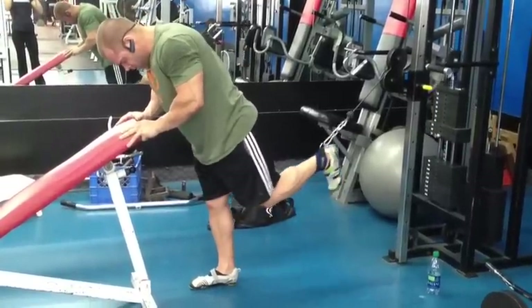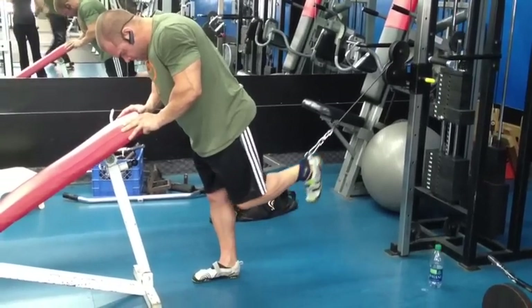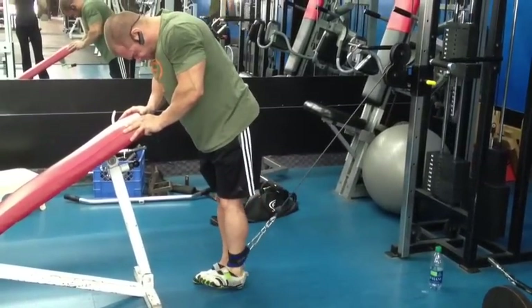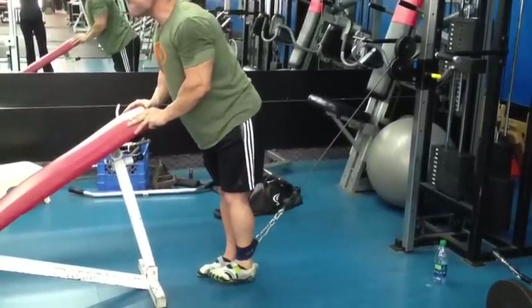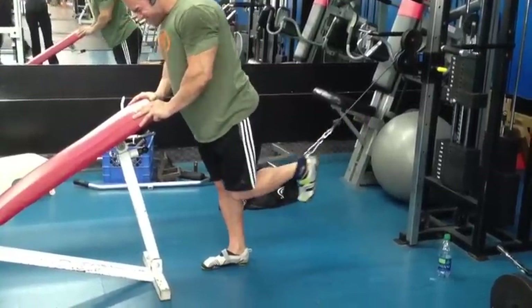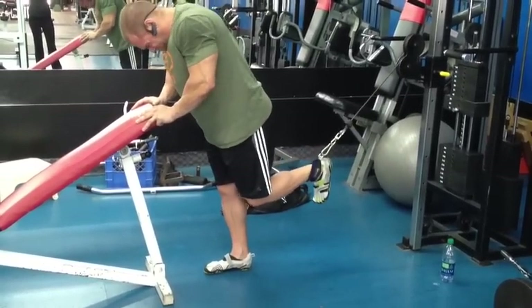The bonus of this exercise over regular leg extension machines is that not too many leg extension machines really allow you to get a full stretch of your quads — this exercise, however, does. It's a little tricky getting in and out of this one with the cable around your ankle, but well worth it and an excellent way to start your quad training. Good luck with it and I hope you enjoy it as much as I do. Thank you.